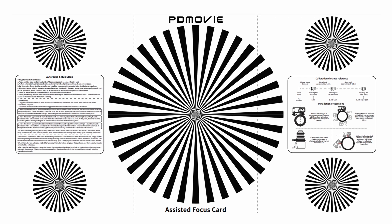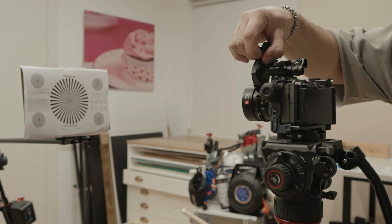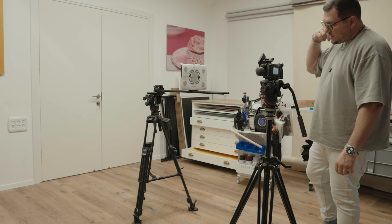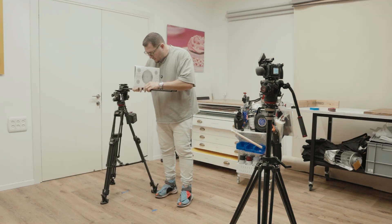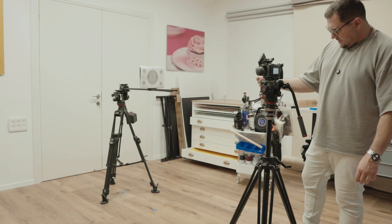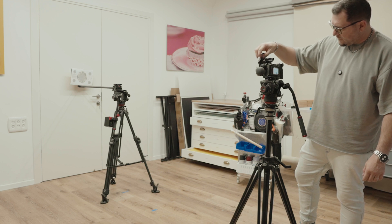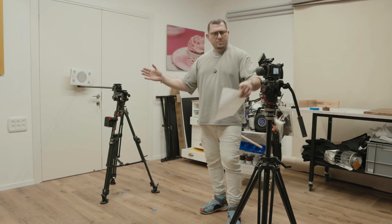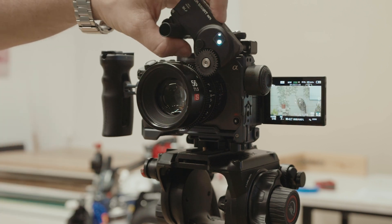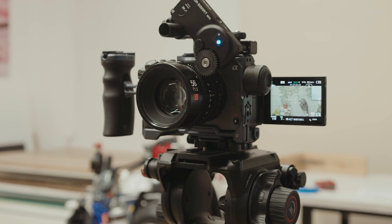To set up the autofocus, PDMovie provides a focusing card that you print out and manually operate the lens wheel to focus at the minimal focusing distance, then two feet farther back, and another five feet for the maximum focusing distance. You press the button to confirm each point — it gives a beep — and once calibrated you can cycle through the color-coded presets by double clicking.